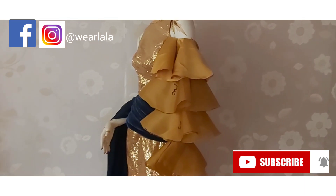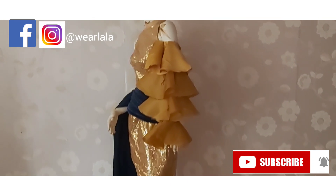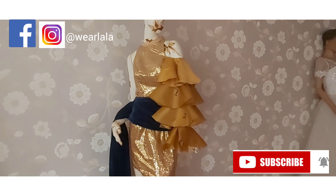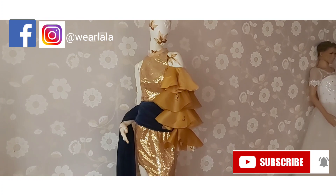If you like this tutorial, please leave your comments in the comment section. Kindly share with your friends on your Facebook and social media pages, and do not forget to subscribe and hit the notification bell. Thank you so much for watching, bye!